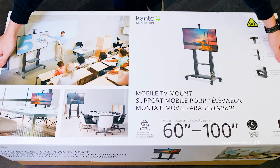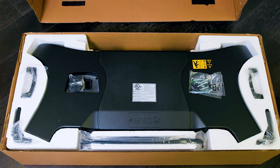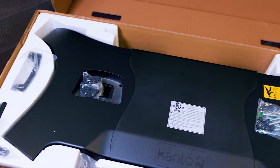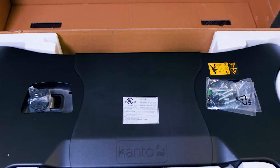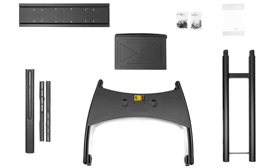First, let's talk about how your Canto TV stand gets to you. We wanted to make sure that everything arrives safely, so we've packaged it to keep each and every component as safe and secure as possible. You'll find inside everything you need to set up your TV cart, including a full array of hardware to help you mount different types of screens.